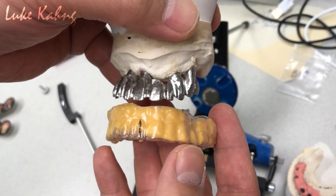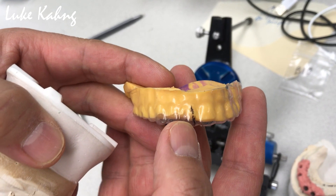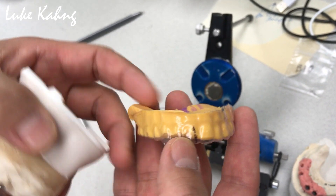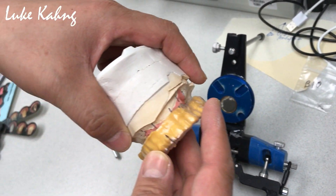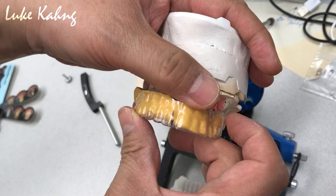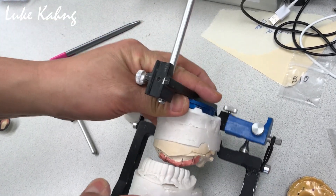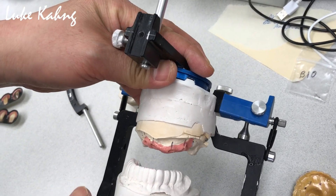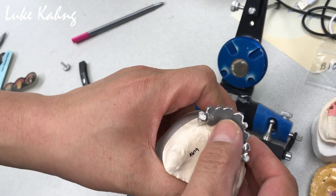Elvin finished a nice job. This is the template with Dr. Semi's midline indicator. So we made the metal try-in from here, which is class three. Now we've finally made all metal lingual.